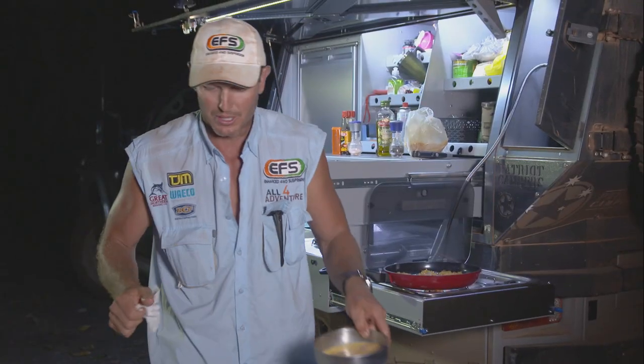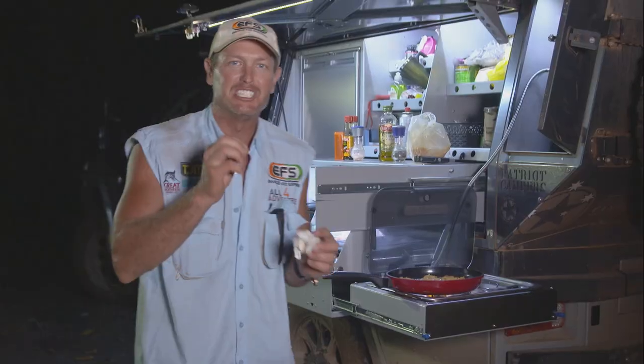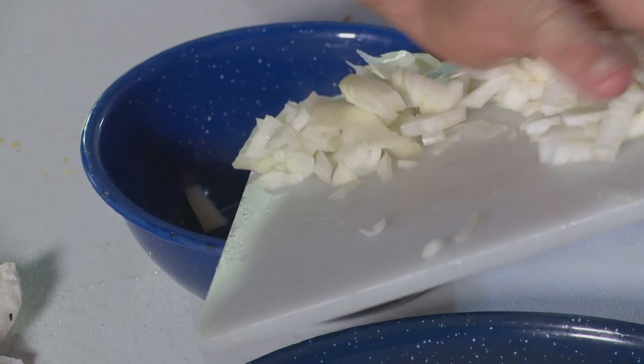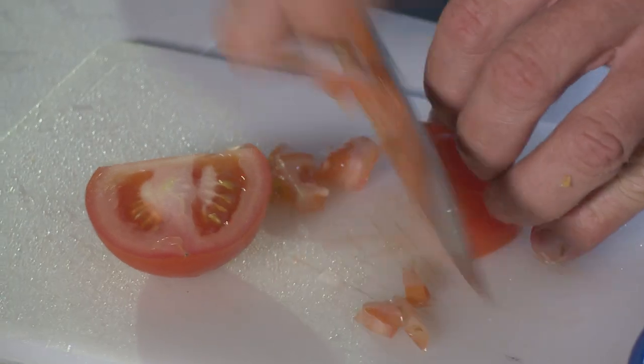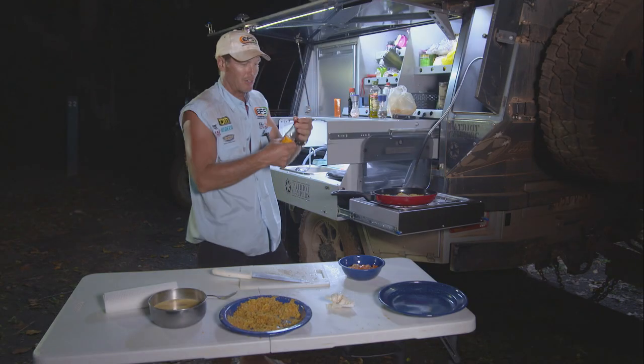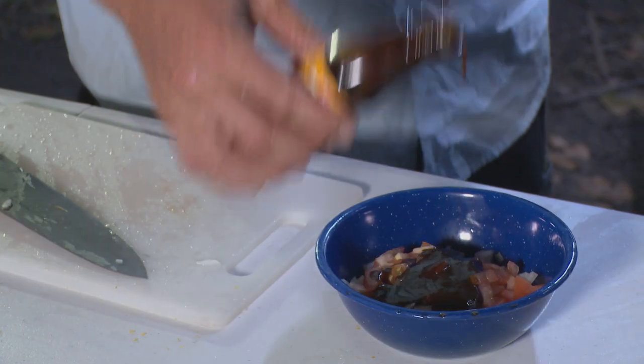While that's cooking, I'm going to make up a little dipping sauce. We're going to finely chop an onion and whack that in a bowl. We need some tomatoes — we're going to finely chop it. Whack that in there. A little bit of hoisin sauce, about that much.